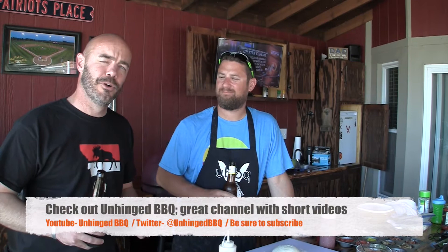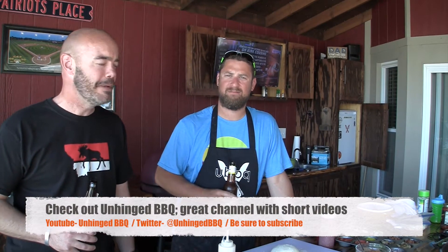Hey beer drinkers, welcome back! I've got a great episode for you today. My buddy Heath from Unhinged BBQ and I are going to do a collaboration and teach you how to make some great pizzas. So what are we using today, Heath?